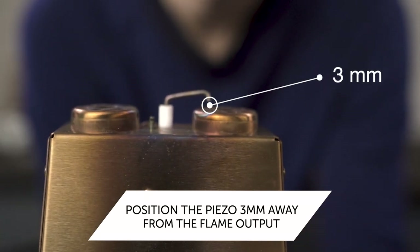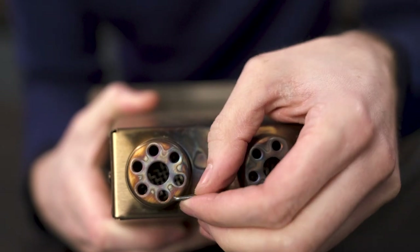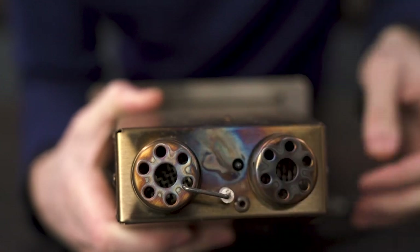If it has moved, you should be able to carefully move the piezo back into position so it is three millimeters away from the flame output. This should now spark your gas burner into action.